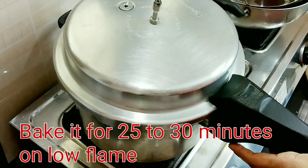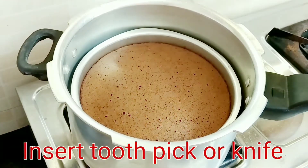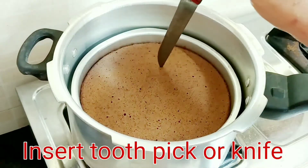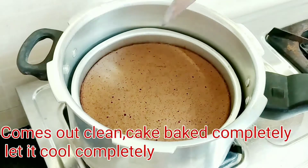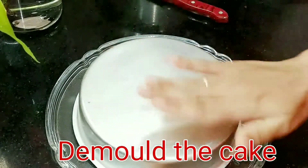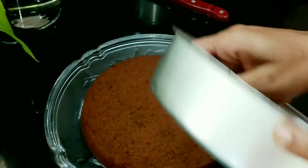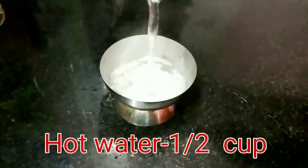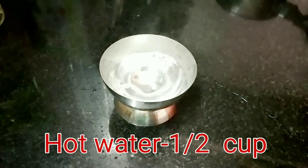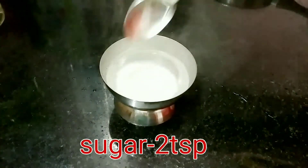Mix the ingredients together in 2 tablespoons. Add the sugar syrup to the cup and mix it with 1 cup of tea.